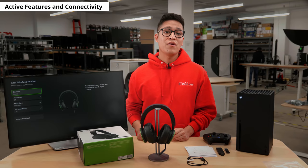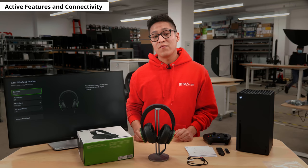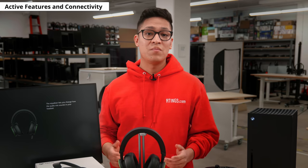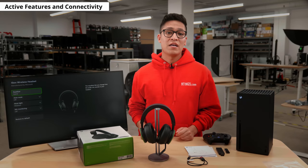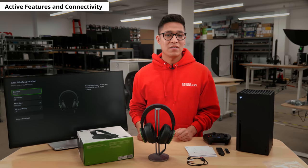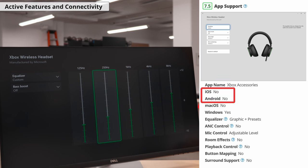You can adjust the headset's EQ using its companion app, as well as the brightness of the mute light on the mic. It also offers auto-mute, a feature that will mute your mic automatically if no voice is being picked up. Mic monitoring controls adjust how much of your mic audio is heard by the headset. The Xbox Accessory app is available both on Xbox or Windows, but unfortunately not available on Android or iOS devices.